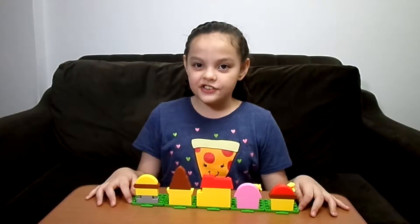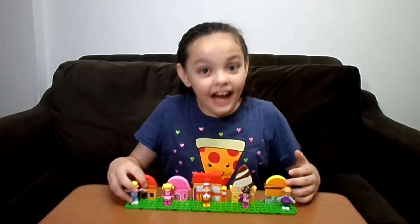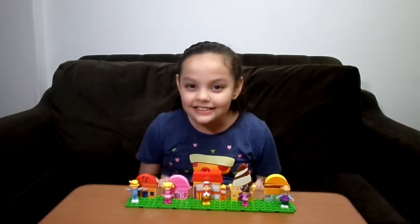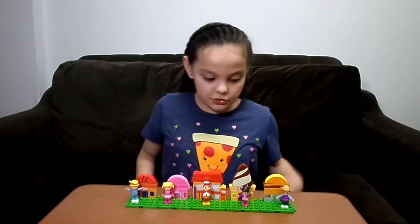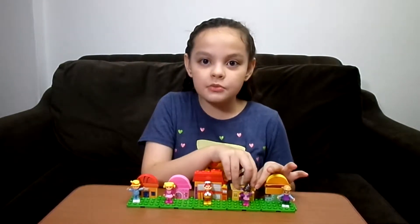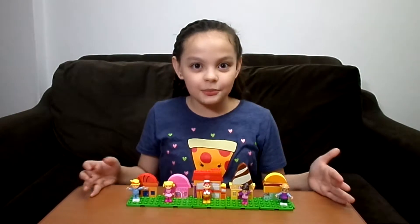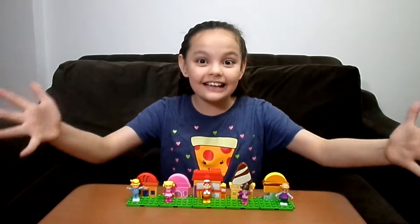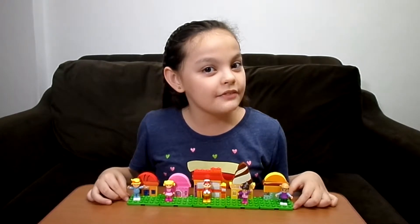So guys, are you ready to see what they look like? Okay, so here we go — the Jollytown Blocks! You know what I like about them? I like that they're blocks because you can just keep on rebuilding, and I can play with them with my other Legos. I love blocks, Legos — I love them. So I love these blocks and I'm sure you love them too.